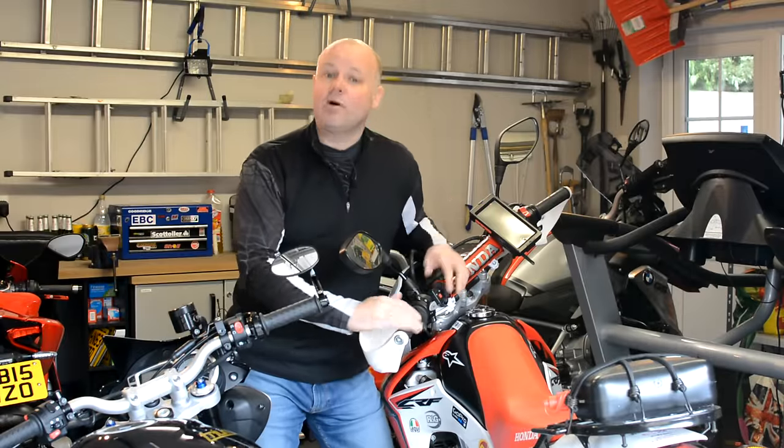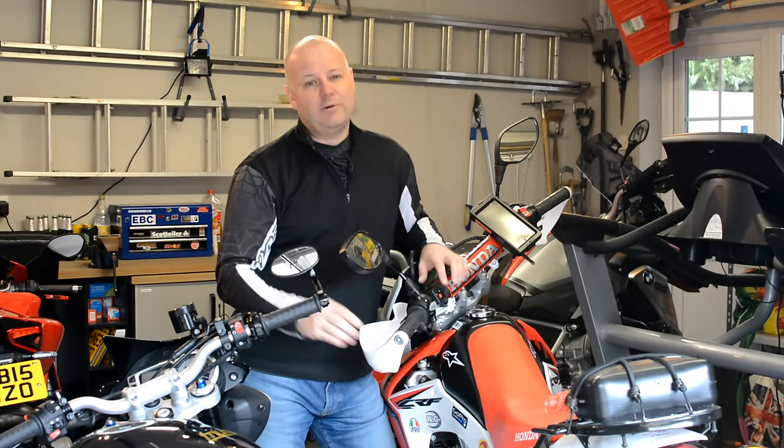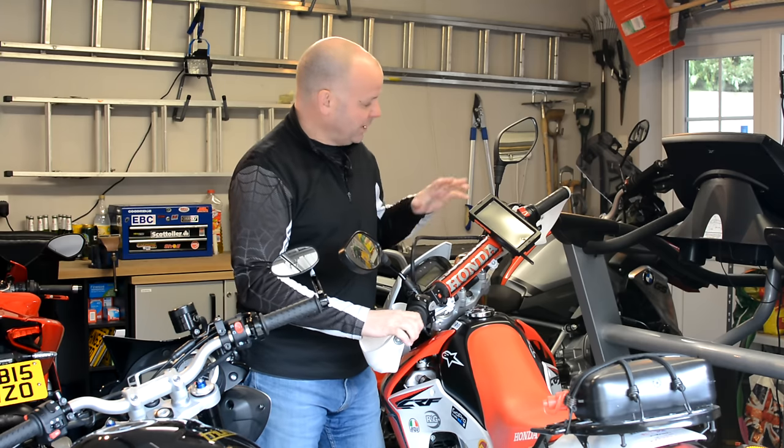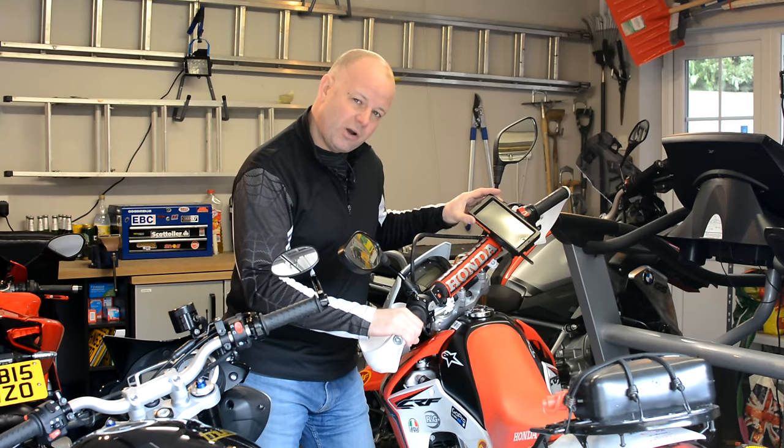Hey kids, it's the Biston Flyer here. Hope you are welcome back to Kit Corner. Now a number of people have asked me, when they've seen my CRF250 videos, what the mounting solution I use for my iPhone is.